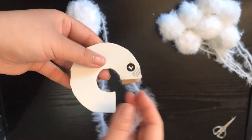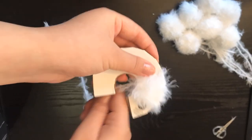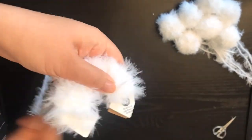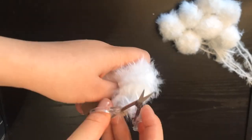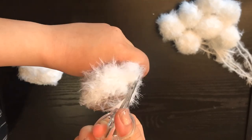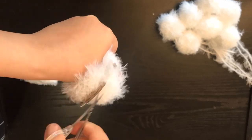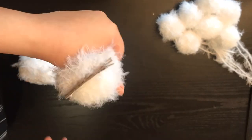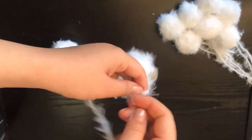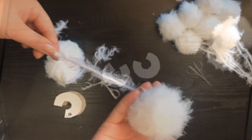Now we are going to start wrapping with our yarn. Now I am going to slip my scissor in between these two donuts and start cutting. Now to secure the pom-pom, I will be really careful. Here we go — it's so fluffy and crazy and awesome and I love it!